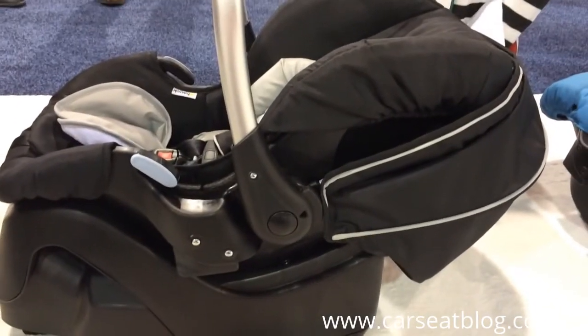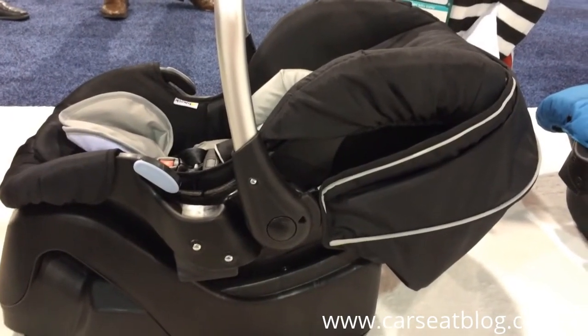So look for that at the beginning of 2015, and stay tuned to Car Seat Blog for more information.